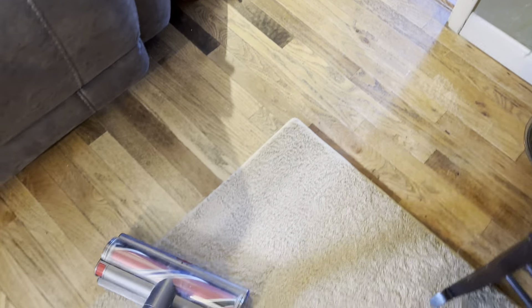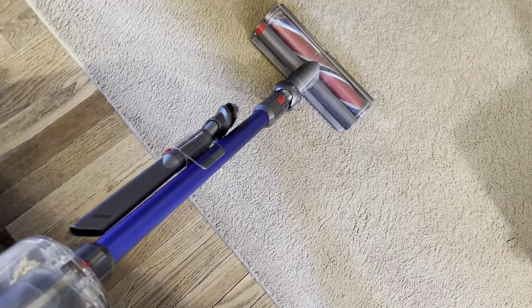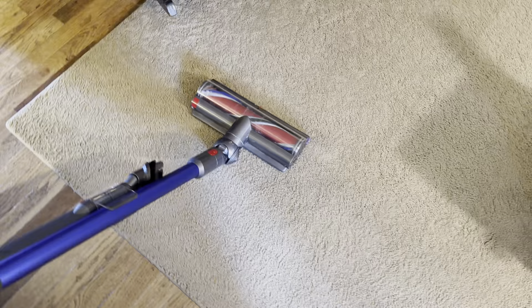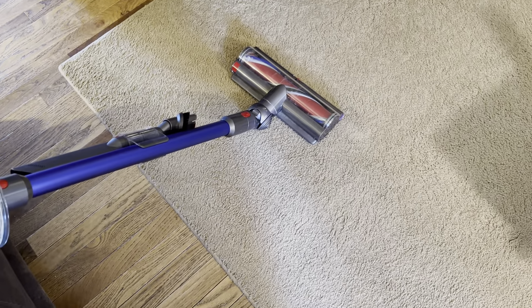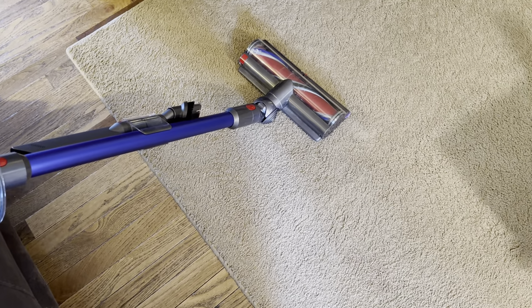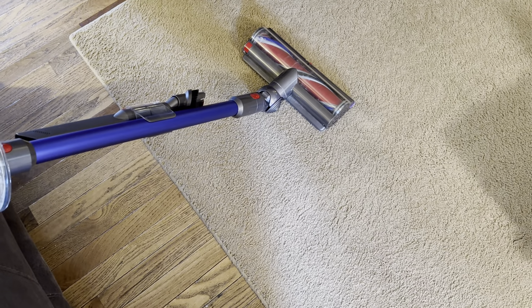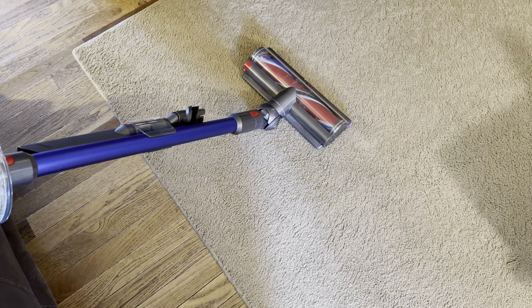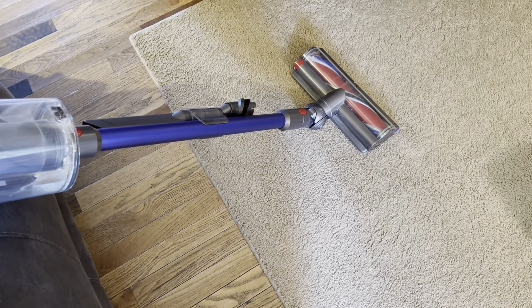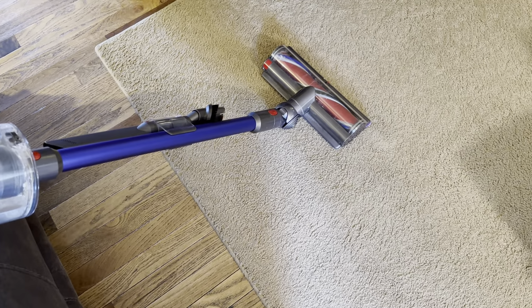Honestly, I really can't complain about this vacuum. I think if you purchase one, you won't be disappointed. I know a lot of people will say I'm a Dyson fanboy, but listen — it's a market option. I purchased it for the same reason most people should: quick cleanings, in-between sessions, something easy to grab and use. It's pretty much maintenance free — I've never washed the filter, and it's never needed it.